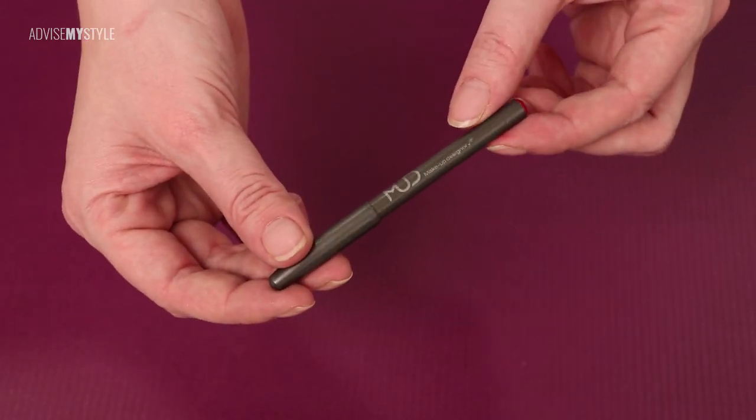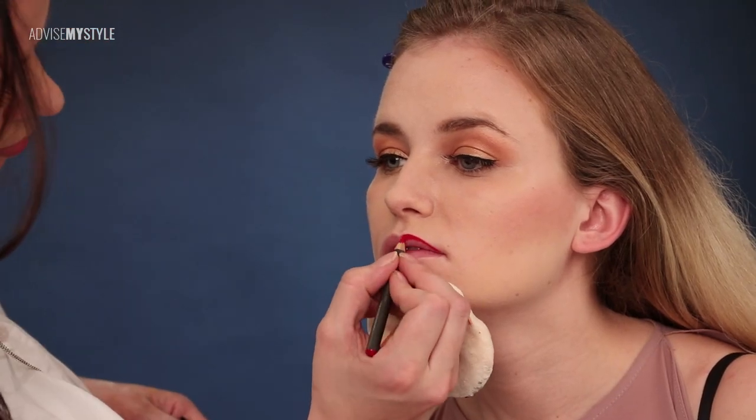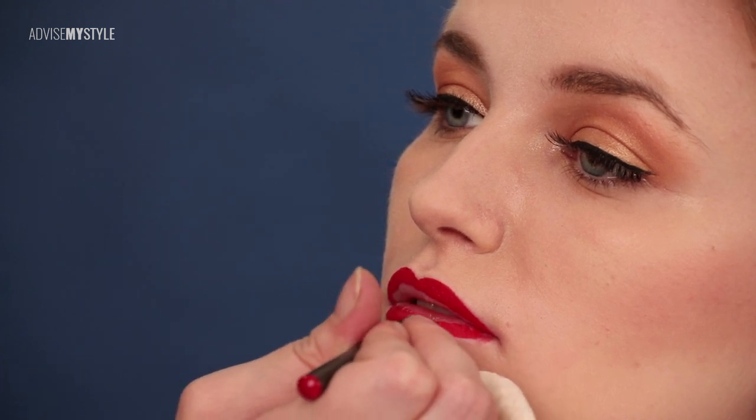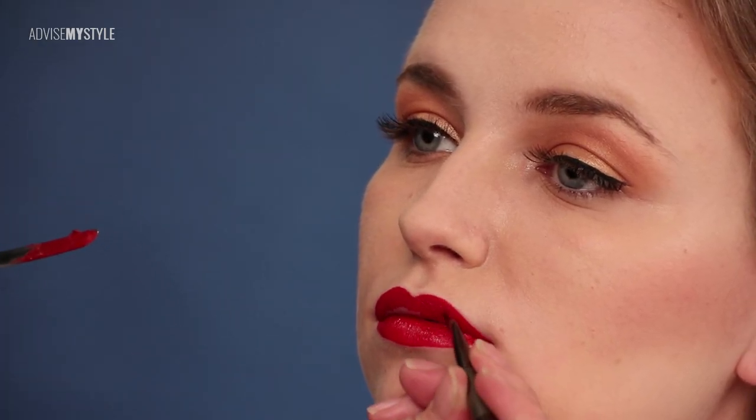For the lips, I use first a red lip pencil to give them an even shape, and then fill everything with red lipstick. To make it last, I put some translucent powder over it as well, and then go over the lips again with lipstick.